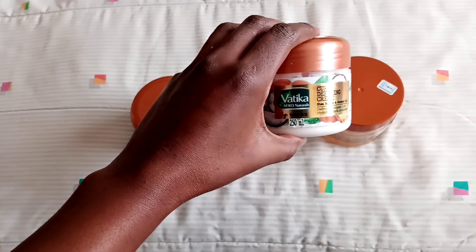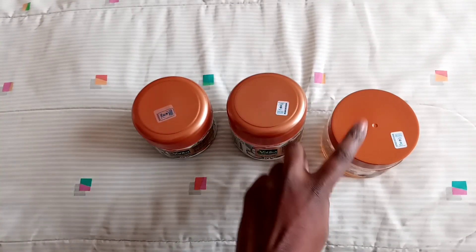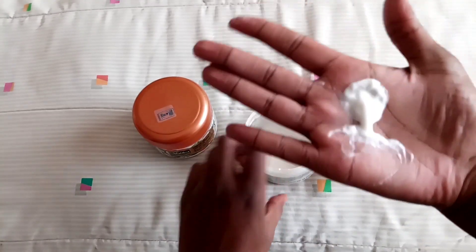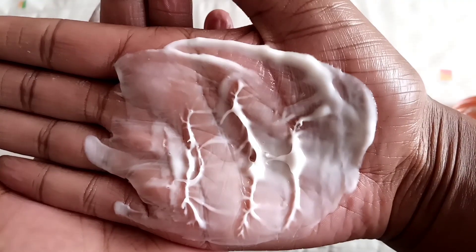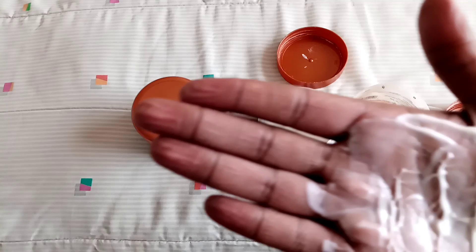I'm going to show a b-roll and explain it using the products I used last week. Today I've used my curl defining cream from Vertica Afro Naturals and my ORS styling hair gel. To know if these two products won't give a flaky result, I take a little bit of the curl defining cream on my hand, then take the gel, and mix them together. The result is really smooth and soft like lotion — so I know I won't have any flaky results combining these two. The curl defining cream and the gel go together.